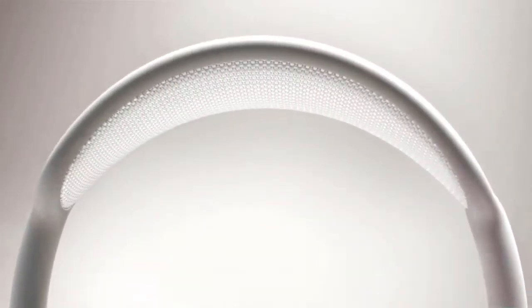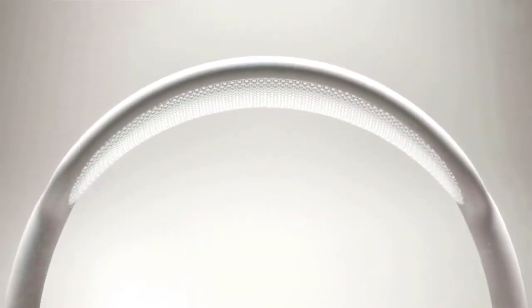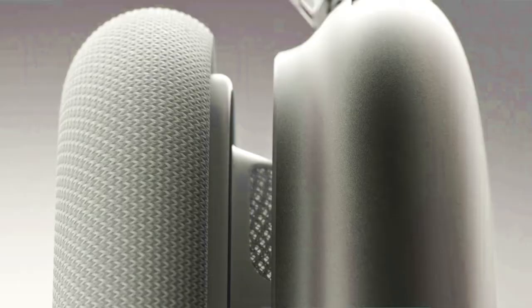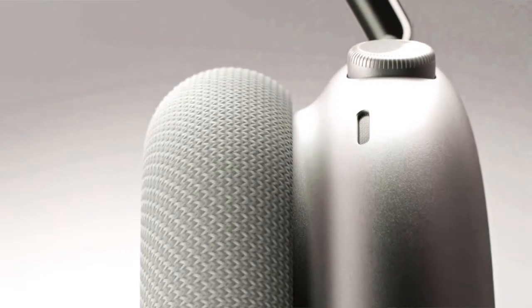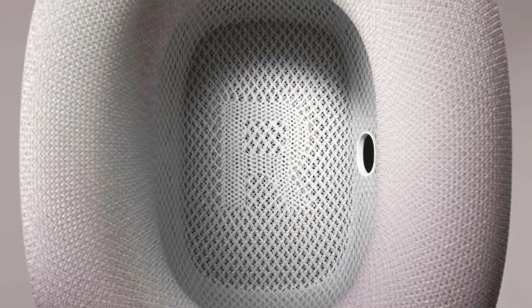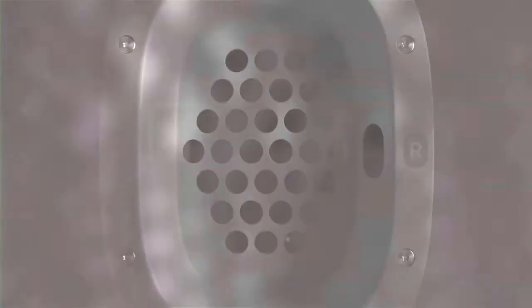They are over-ear headphones instead of the typical on-ear, which makes them much gentler on the soft ear cartilage. It has memory foam with meshwork, which makes it comfortable for long sessions. The typical leather earcups get your ears fuming after a few hours of listening, while this meshwork is a good solution to that.